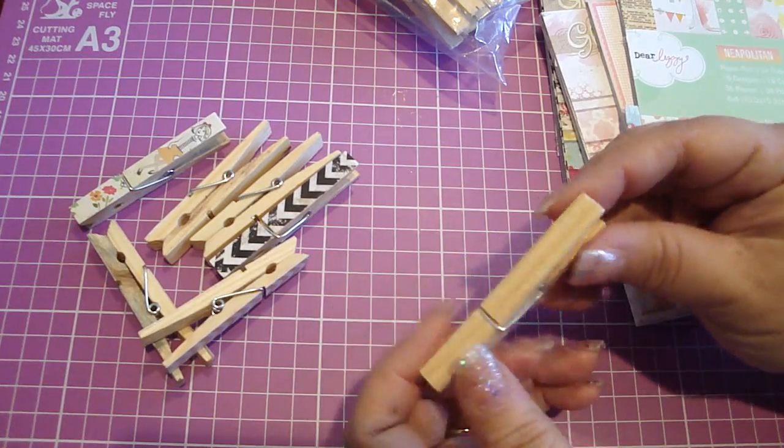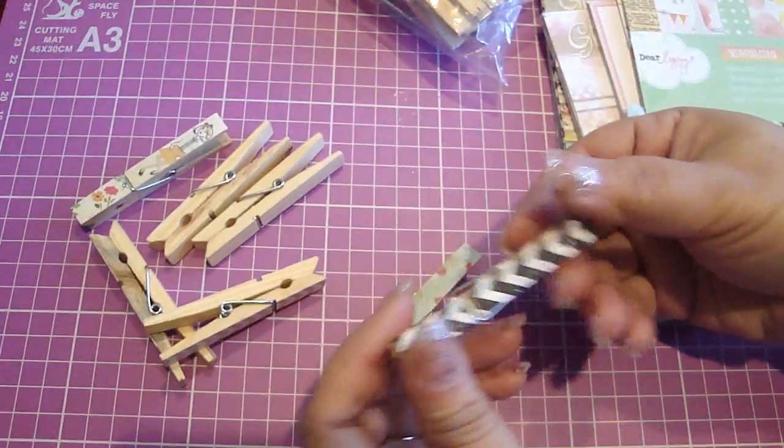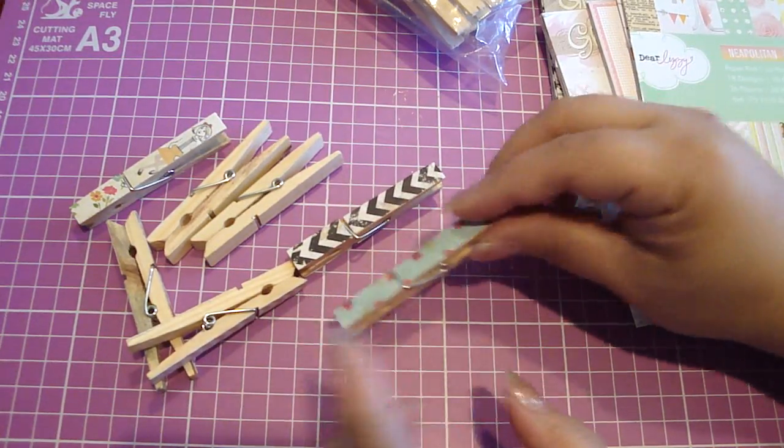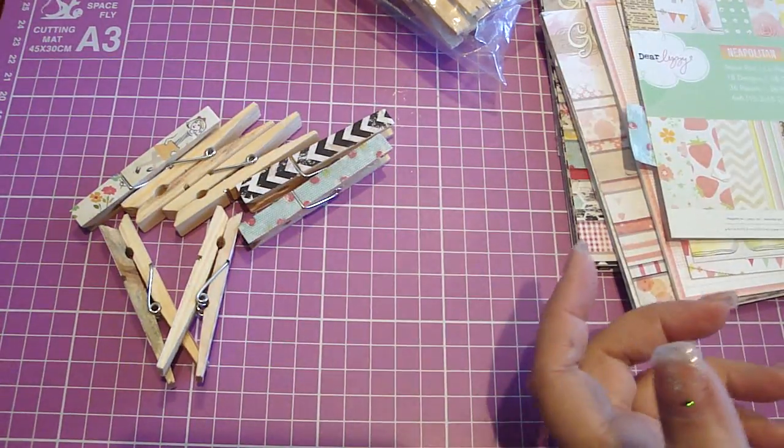Some I didn't put any on the back. Like this one, I did cover both sides. So you can cover both sides, or you can just cover one side. Let me show you how easy it is to do.